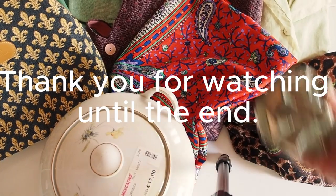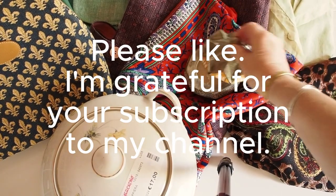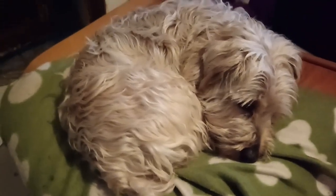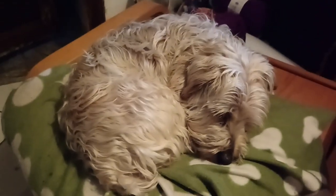Thank you for watching my video all the way to the end. Please hit the like button if you liked it, subscribe to my channel — I would really appreciate that — and don't forget the notification bell if you want to be the first to hear about my new videos. See you next time!